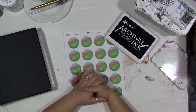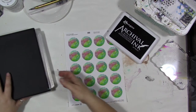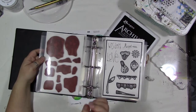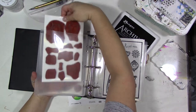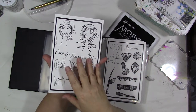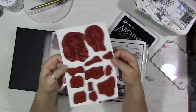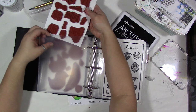They will ship, and you can not only get them in unmounted red rubber, now you can also spend a little bit more and get them already mounted on cling. They come mounted on cling, die-cut like this, and you get them with the image card — they come just like this, and this is how you get them out of the plastic bag.